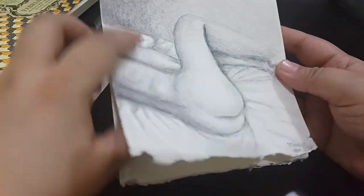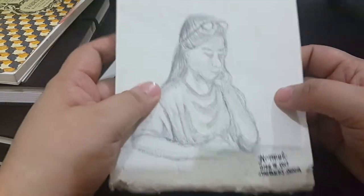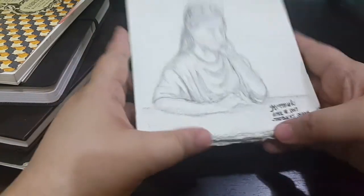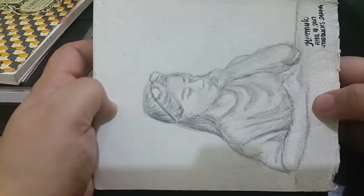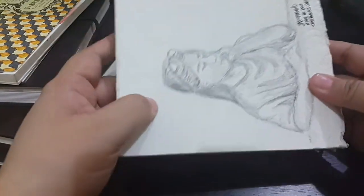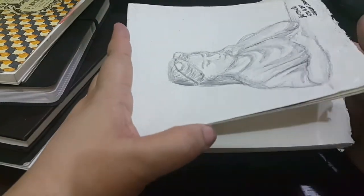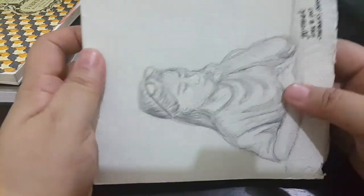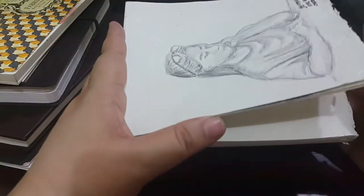It can handle pretty much any water-based media. This one is A6 in size and I have a bigger A4 version too. I really like this one, although I wish they had a version with a hardbound cover for support when drawing. Hopefully our local store will stock some with hardcovers, because I really like this paper and I'd buy more.